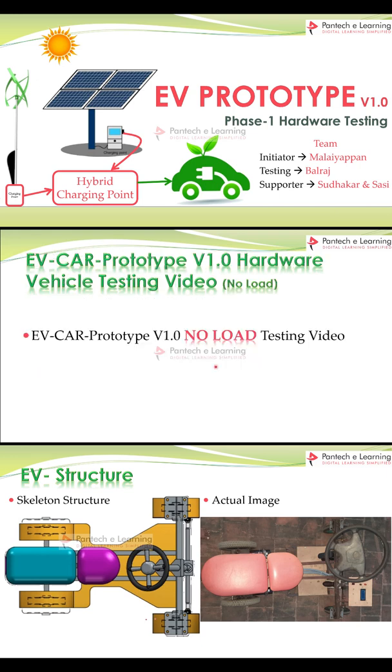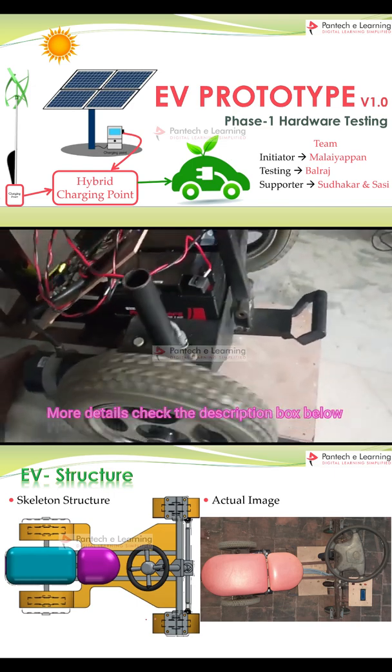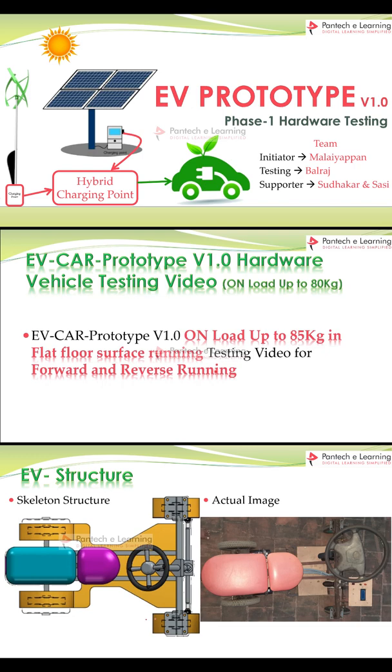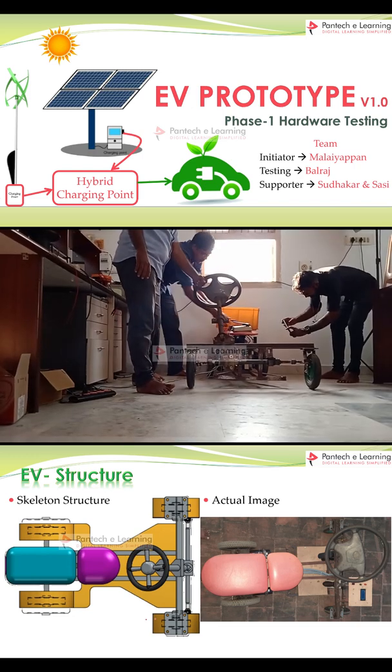Next, let's see the EV car prototype on no load condition. Let us see EV car prototype version 1.0 hardware vehicle testing video on load up to 80 kg.